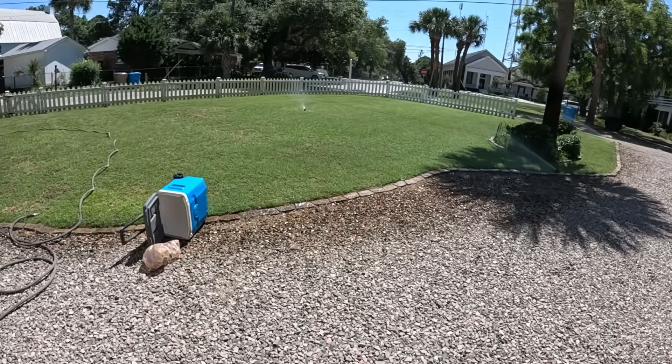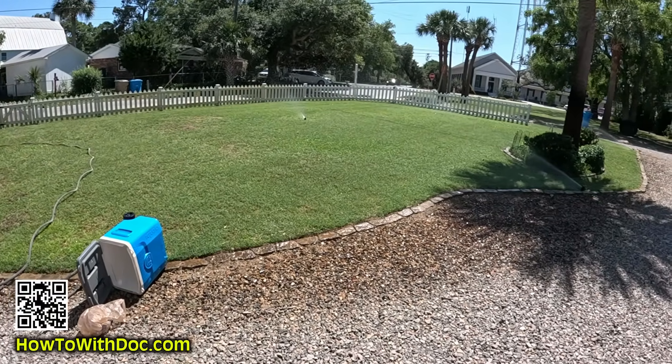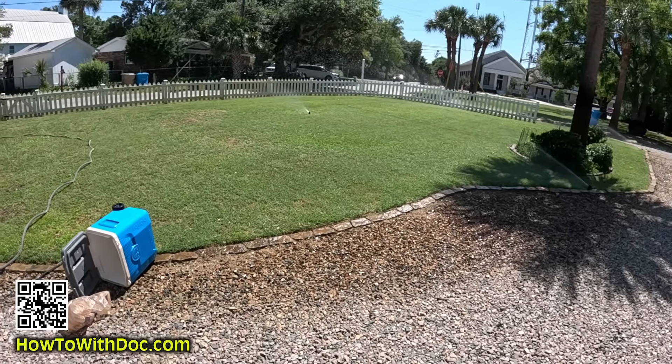We're going to be talking about generators today, but you need to get this grass water. It's looking so much better out here. Just posted a video about what I'm doing on this lawn.